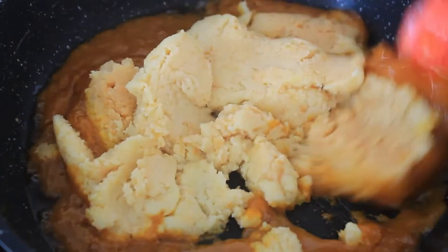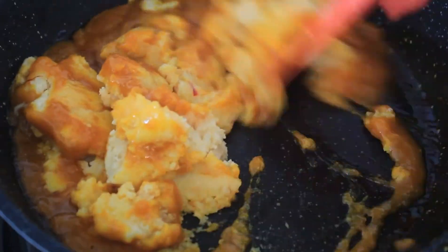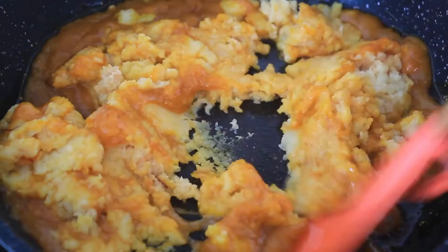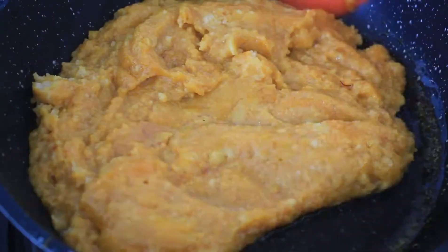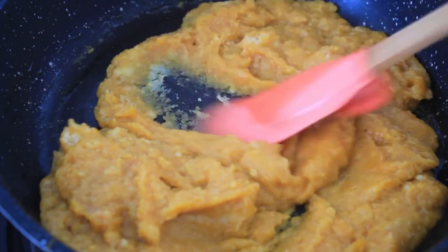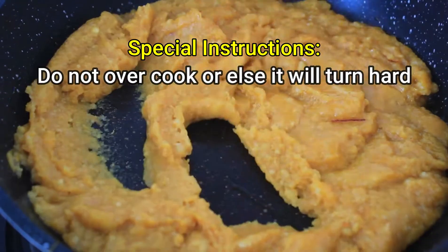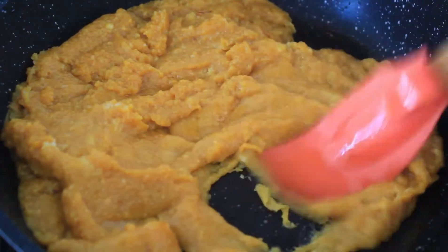Mix well without any lumps and cook until the mixture gets thickened. Switch off the flame when it starts leaving the sides of the pan.